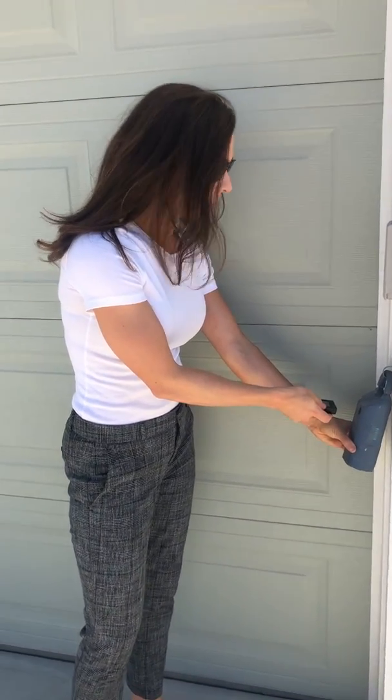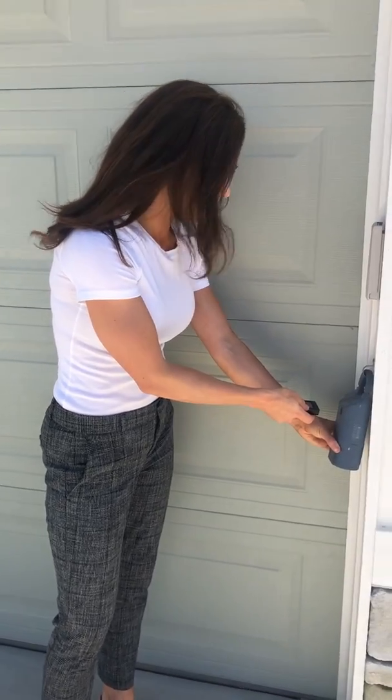Pop the lock box just like regular. What will be different is that inside you're going to find two keys. You're going to find this silver key and then you're also going to find the regular CBH key for this home.